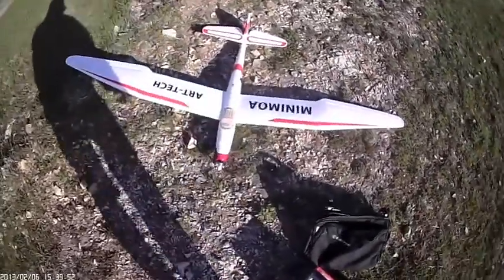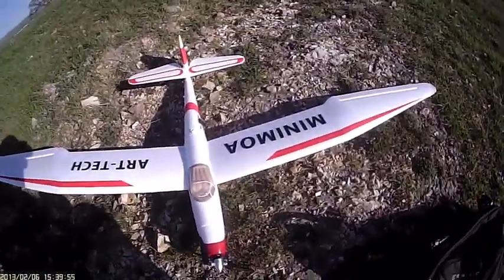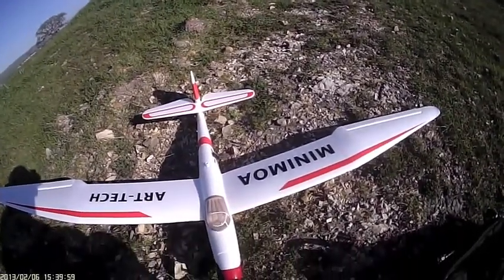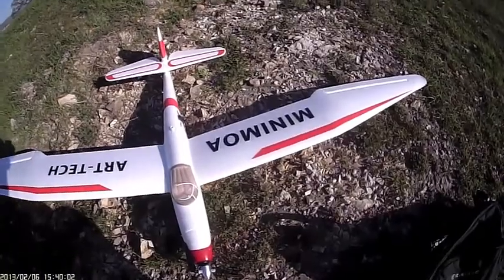One thing you have to be careful of is that slow, steep turns can result in a very abrupt tip stall.